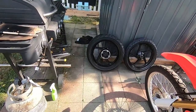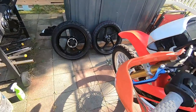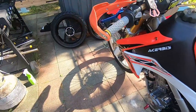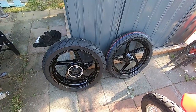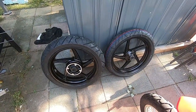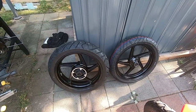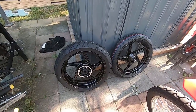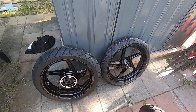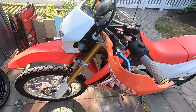A couple disclaimers: one, you do all this at your own risk, obviously. Two, my bike is a 2016. If you have a 2017 or later, you may have to do something different with the front wheel. I've been told the axle is a little bit thicker and there's something with the wheel bearings. The front wheel is what would be a problem on the 17+, but for this bike we should be alright.